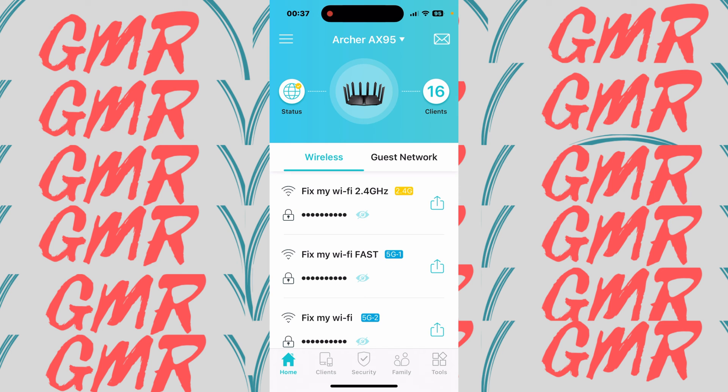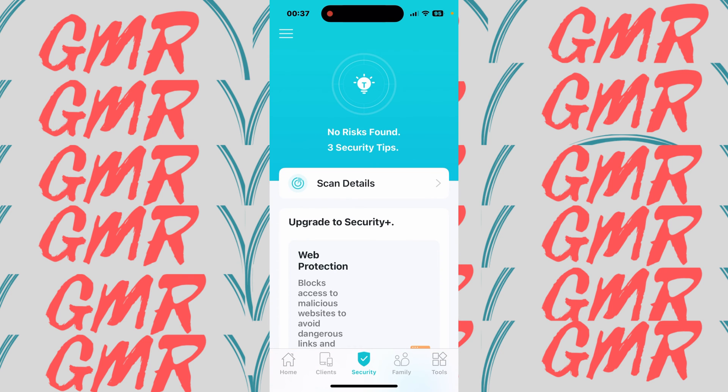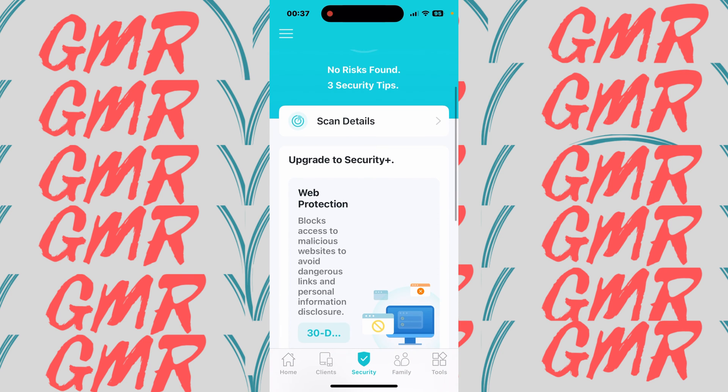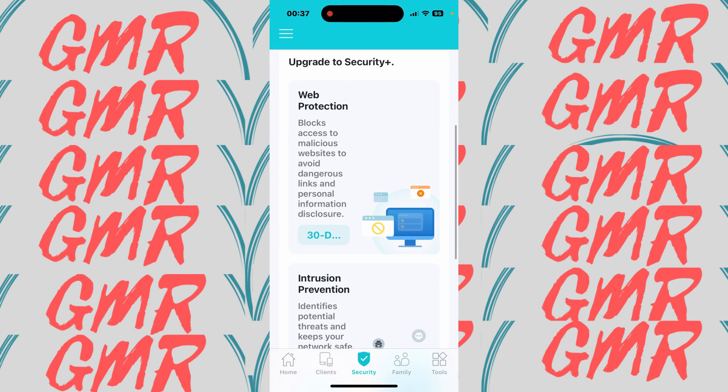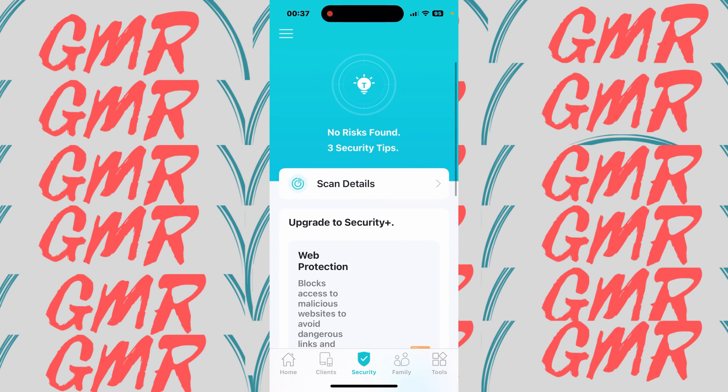There's a Clients section — I'm not clicking on that as it has sensitive information. Under Security, this is the free version — it will run a scan and let you know if everything is okay. No risks found. It gives three security tips and information about the paid subscription. I use my own security so I don't need it, but the option is there.